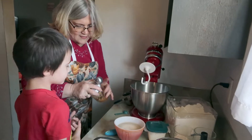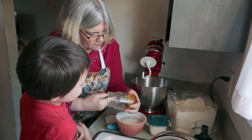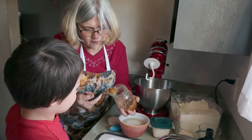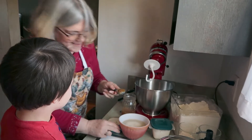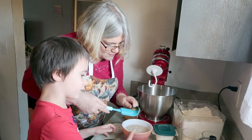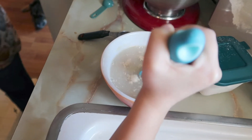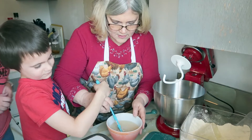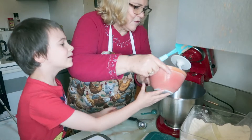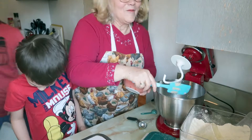Now we need the honey. I've had mine for quite a while and it's crystallized — it's gotten kind of firm — but that's okay, it just has to be able to melt, and that's why we have the warm water. I'll get it all out and now you've got to mix it carefully. Now I'm going to pour it into the bowl — sorry, I got a little on your counter! I'm going to have a lot to clean up after she leaves.